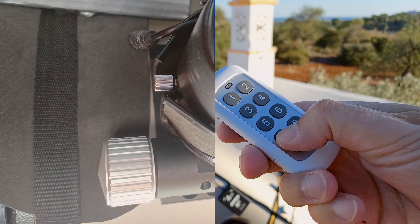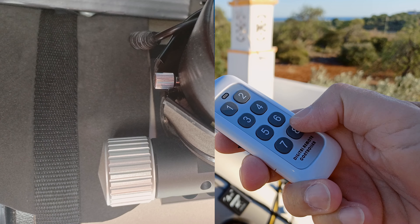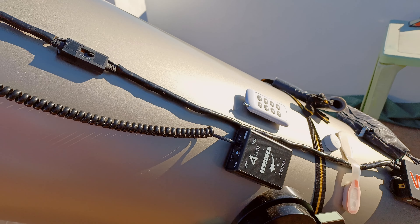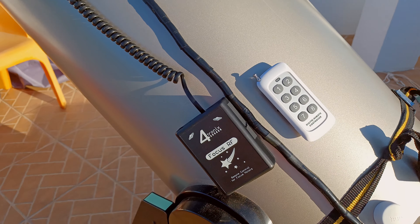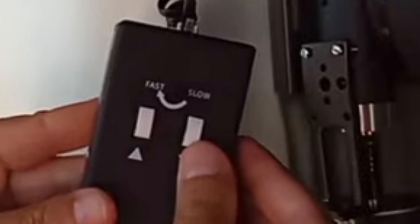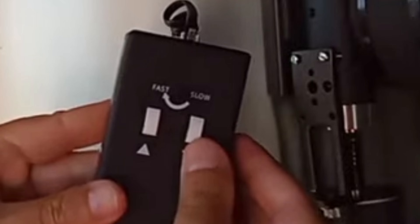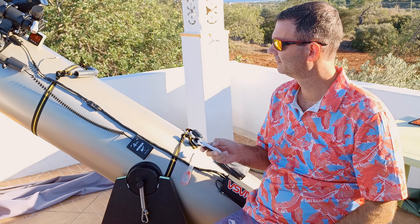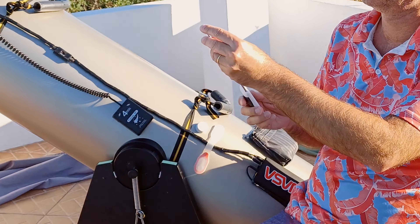From inside I can now control the focuser which is outside with my Dobsonian while I'm watching the monitor. The remote comes with a black device which connects to the autofocuser, replacing the autofocuser manual control. That means that now instead of using the default control of the autofocuser, I use instead this device which connects up to 20 meters to the remote control, even with the doors closed.